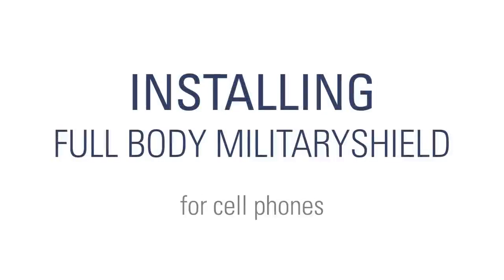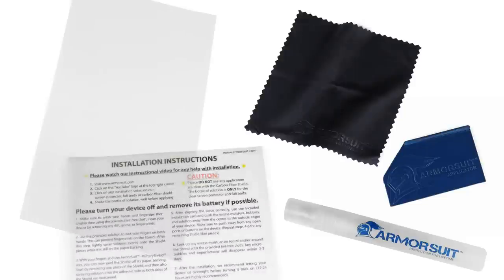Installing your Armorsuit Full Body Military Shield. The package includes a spray bottle, a squeegee, a microfiber cloth, the military shield, and instructions.